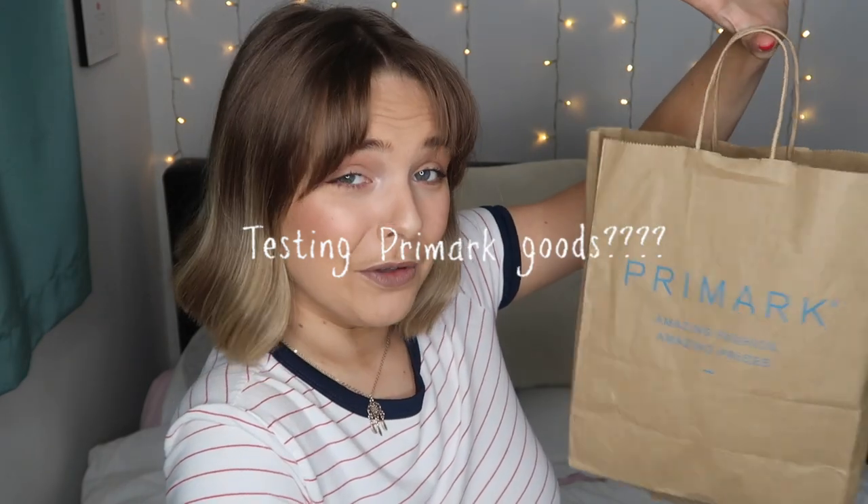Welcome to the first of this series of testing Primark goods. I bet everyone wants to watch that. Welcome to a new series — new year, new series, new me.